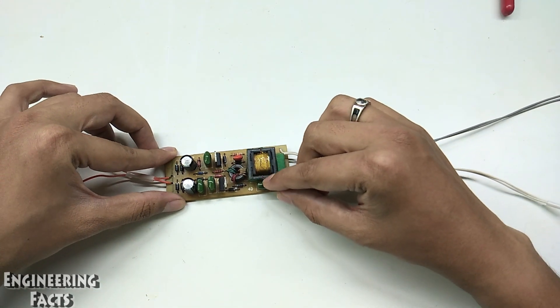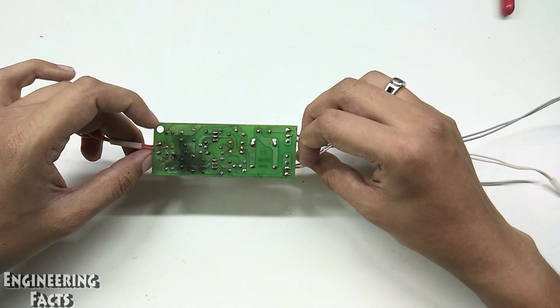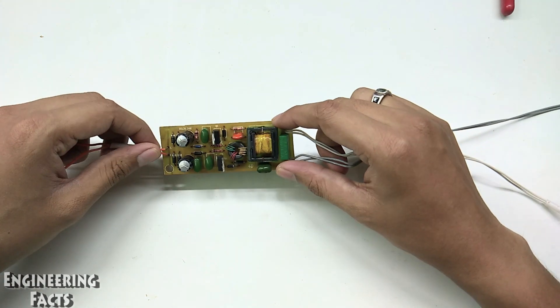There is a choke in the tube and it is a top cover. In this video, we will tell you how to repair the electronic choke.